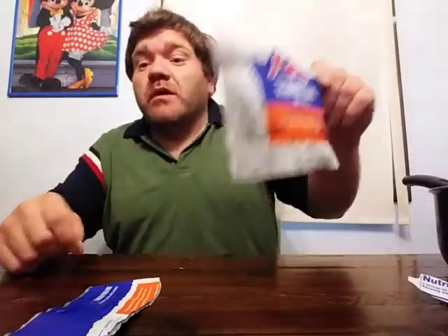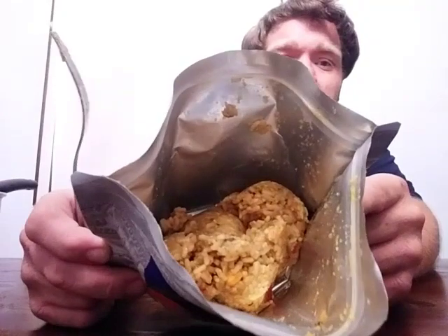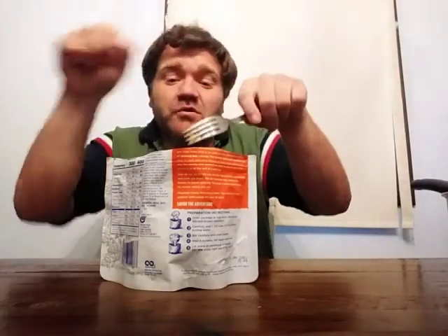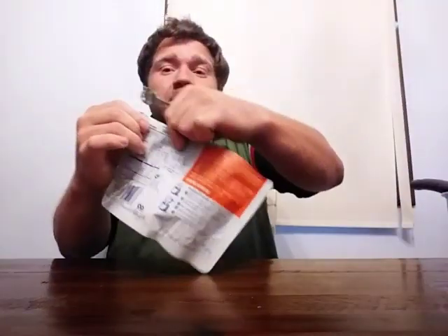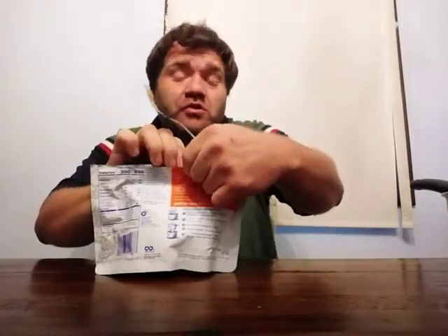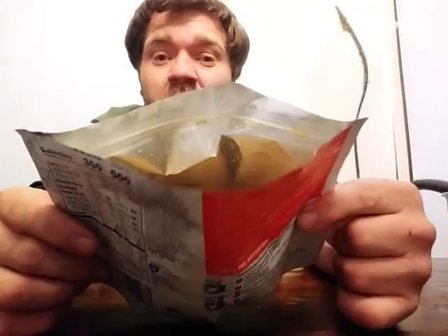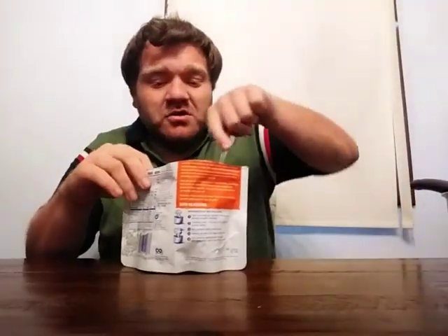Now you simply wait five minutes and stir again. Once you've fully cooked it for the ten-minute time, here's what it should look like after the water has fully absorbed into the food. Because all you're doing with freeze-dried food like this is boiling up some hot water, pouring it in, stirring it, zipping it back up, waiting five minutes, stirring a second time, then another four to five minutes — and then you should have something like this.